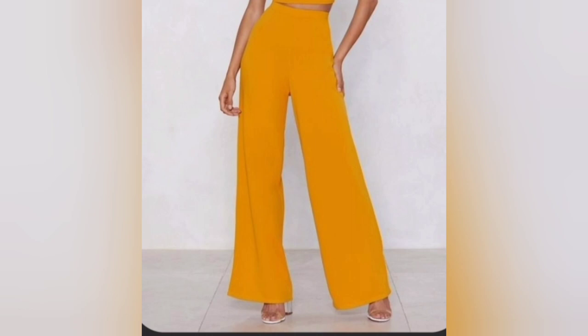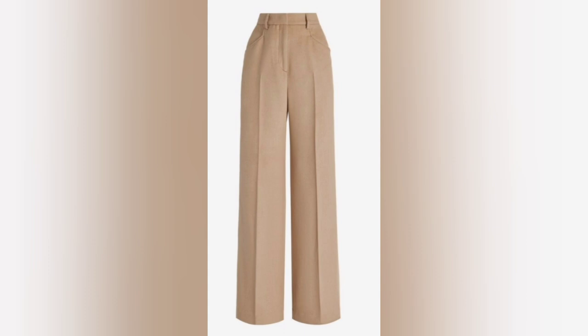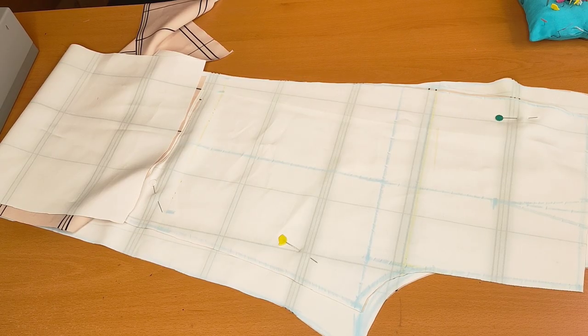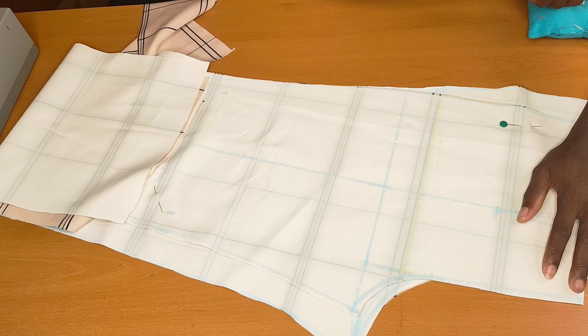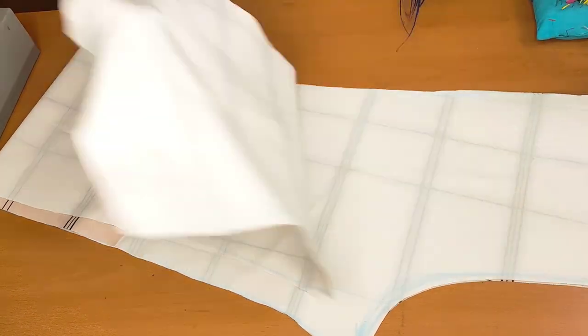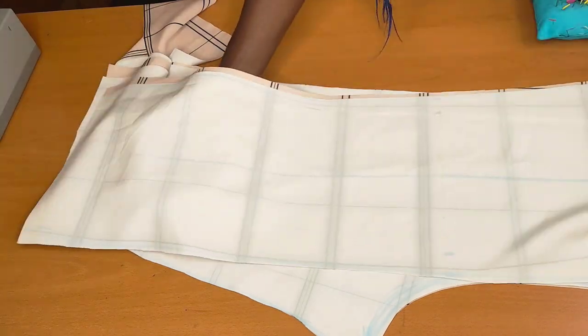Hello everyone, welcome back to my channel. If you're new, you're welcome — my name is Sanita Phone. If you haven't subscribed, please subscribe and hit the notification bell to get notified every time I upload a new tutorial. Today I'm going to show you how to sew this pant step by step, so if you want to know how I go about it, keep on watching.